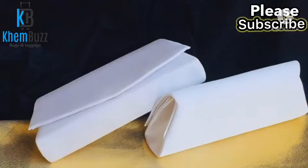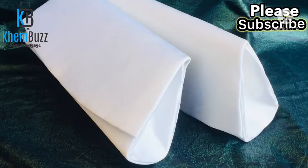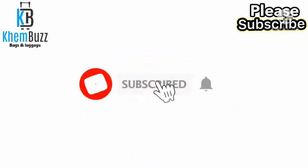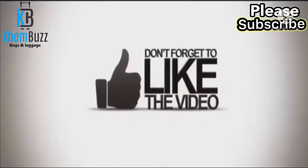Hi guys, welcome back to my YouTube channel. If today's the first time watching my videos, my name is Elua Akemi from Lakers Nigeria. Today's tutorial is going to be this clutch purse. Please don't forget to subscribe to my YouTube channel and always press the notification button to get notified whenever I drop a new video.